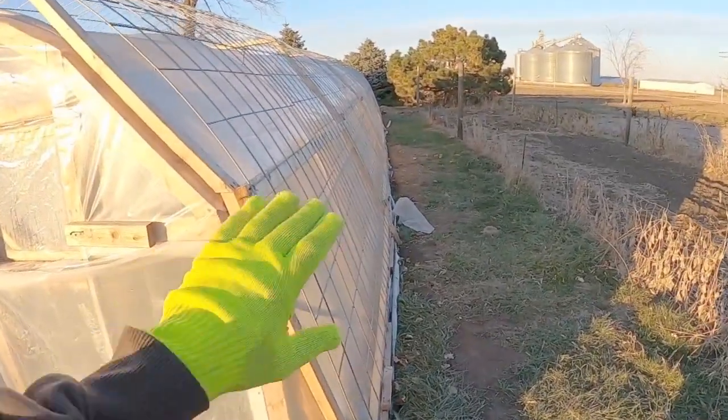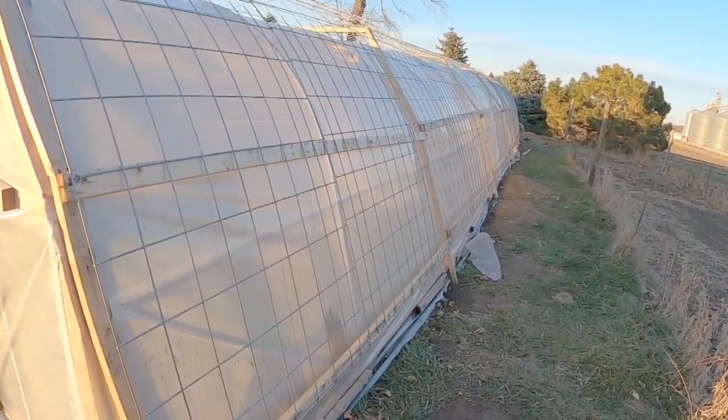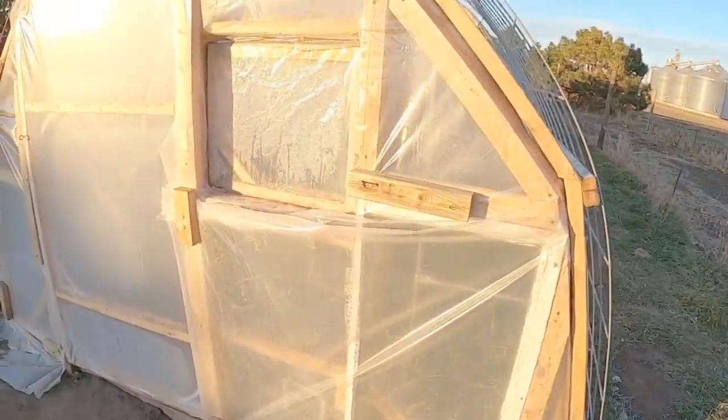Welcome back to the channel. We're out at our 520 square foot greenhouse. I wanted to show our cattle panels — we've got them all attached and we are getting them nice and secure.